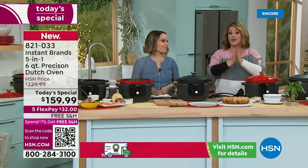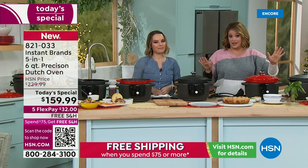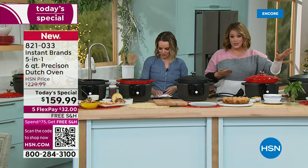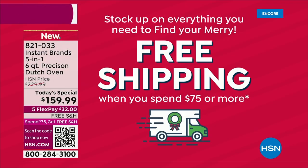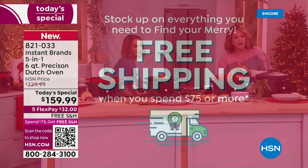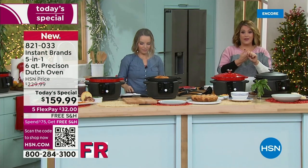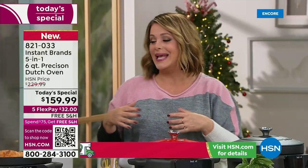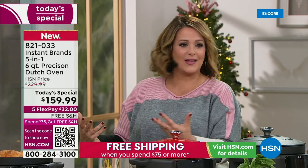Once you hit $75, free shipping and handling across the board all day today. You have all of November, all of December, and all of January to return it. Extended holiday returns — if the person you bought it for doesn't want it, if you don't open the box, you still have that coverage. Instapot offers that, and not everybody does.